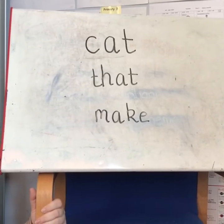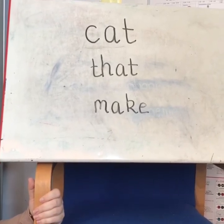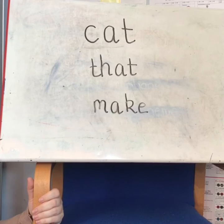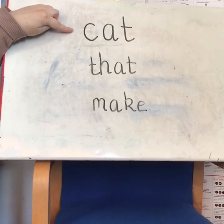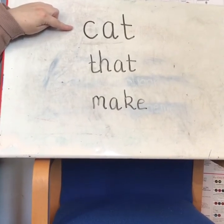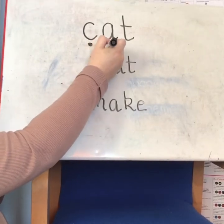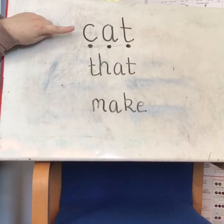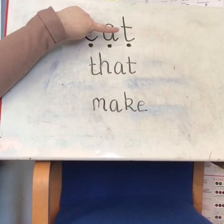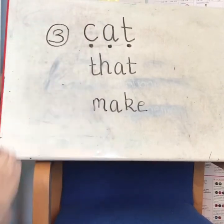When looking at some of our spelling words we can diacritically mark each word. The first thing you should do is slow the word down and stretch it out so you can hear the sound. So the first word, 'cat' — if we slow it down, you can hear each part as a single sound. There are three sounds in 'cat'.